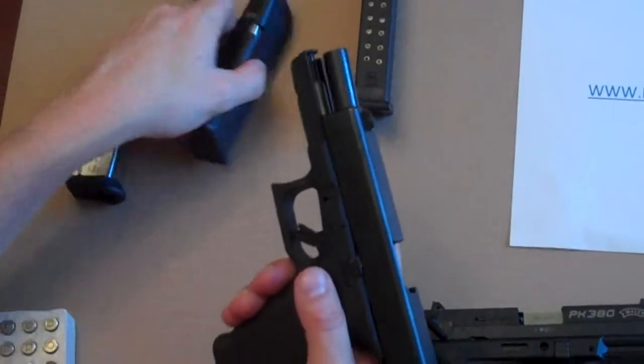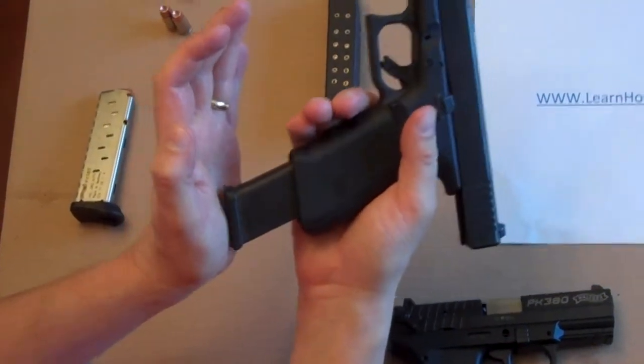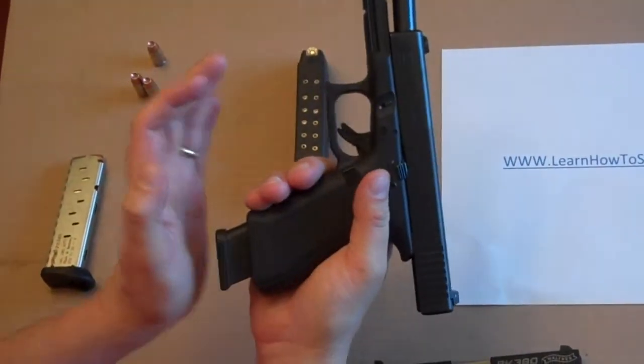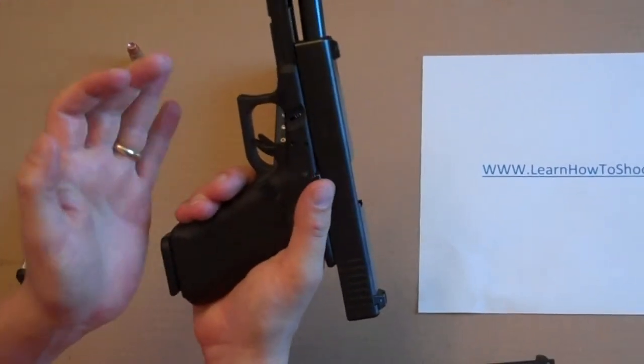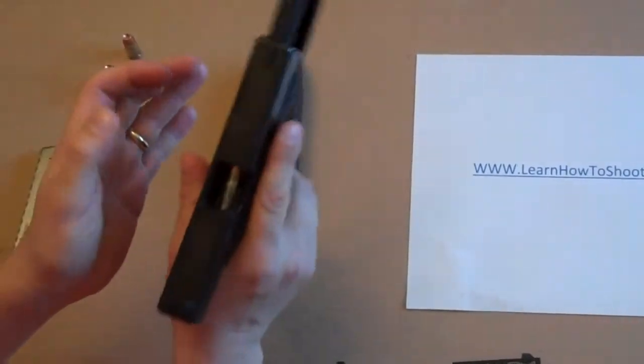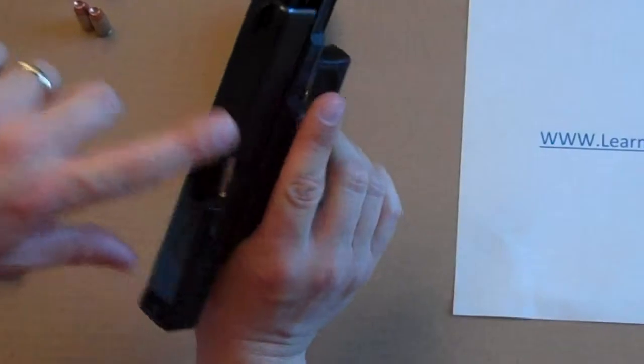The next step is to take our magazine and slide it into the magazine well. You'll feel kind of a catch point — push it in until you feel it go past that. You'll actually feel it and hear it. You can see the bullet's at the very top of the magazine, but it hasn't yet gone into the slide.